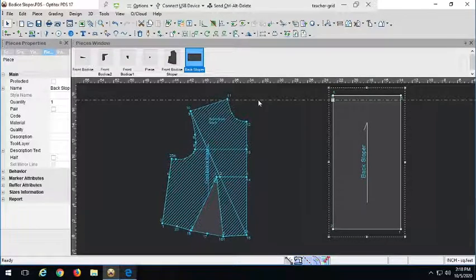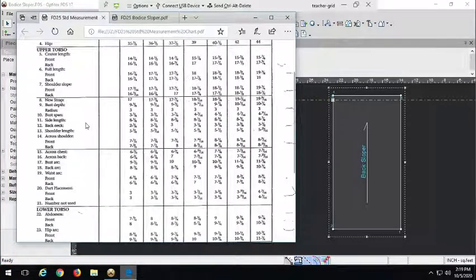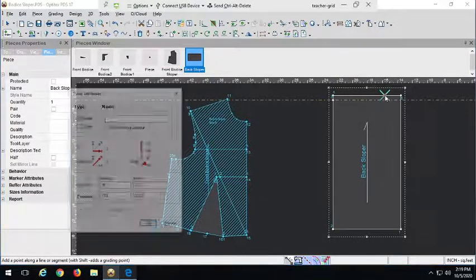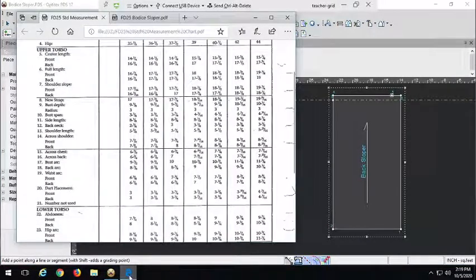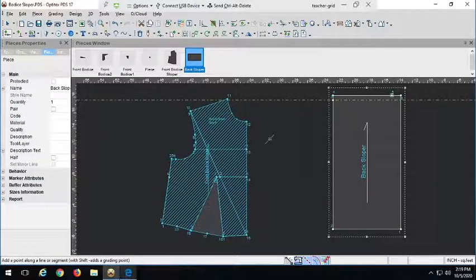Now we want to find the across shoulder for the back. The across shoulder is not the same on the front and back — there are two different measures. The back across shoulder is 7 and 7/8 inches from our previous point, and it's a grading point. Let's drag out a guideline and place it right there. We've already finished the first section.